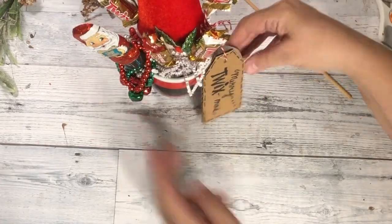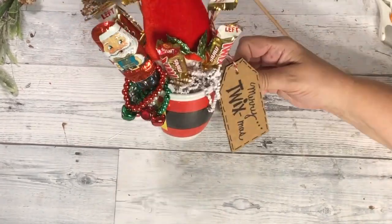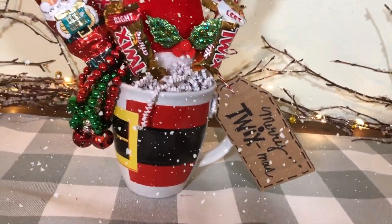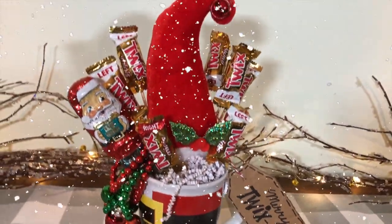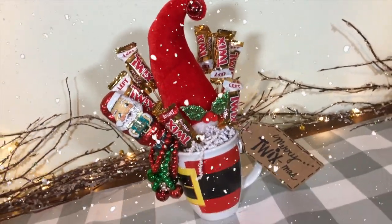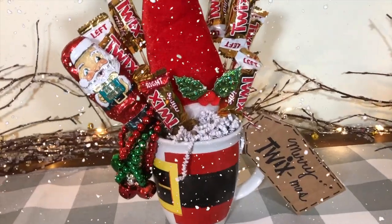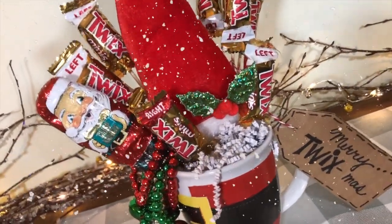How cute! I would love to receive this darling gift. Have fun creating a Merry Twixmas mug — or can you think of a clever saying for another chocolate bar? How about 'fly through the Milky Way and help Santa deliver gifts'? Leave me one in a comment down below.